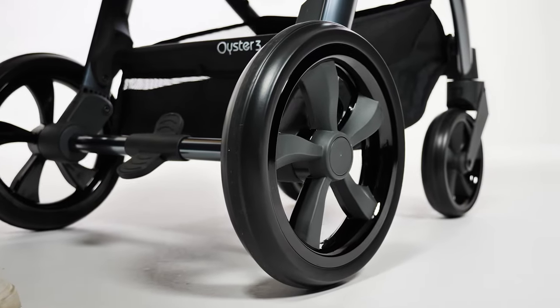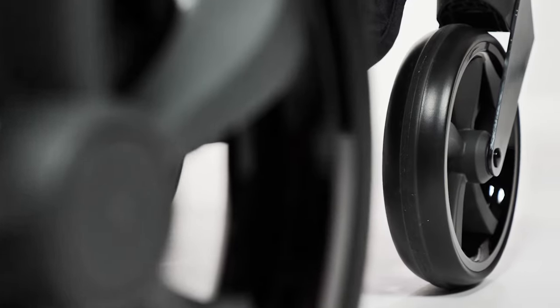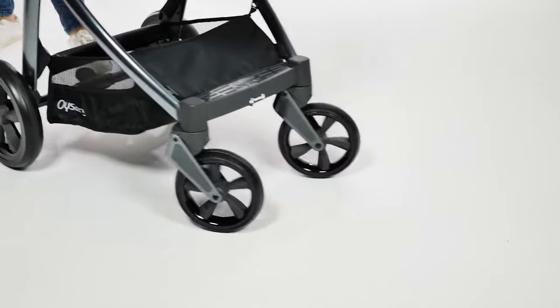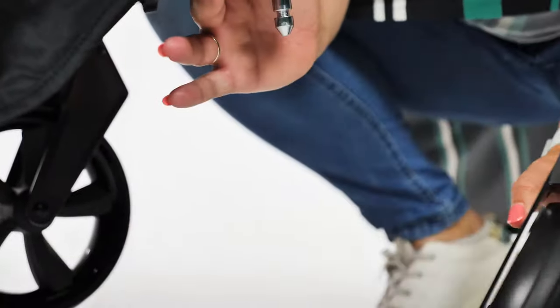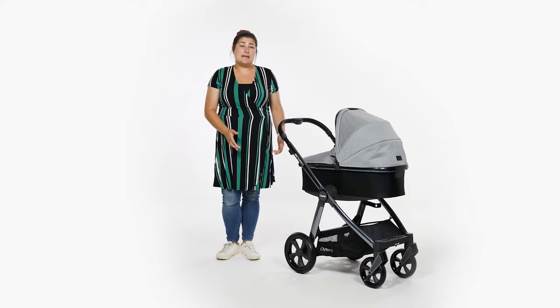The back wheels are 28cm and easily removable by pressing the centre of the wheel to release. The front swivel wheels are 19cm and again easily removable by pressing the button located behind the wheel fixing. If you're crossing rough terrain and you need to lock your front wheels,